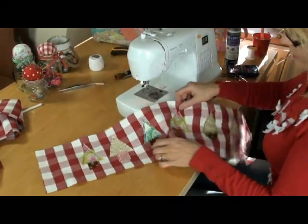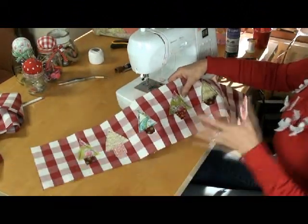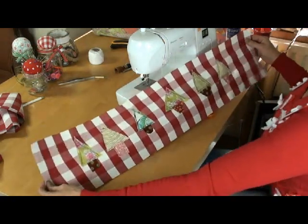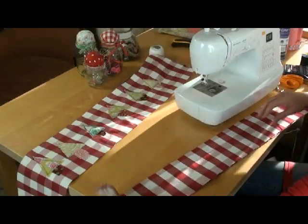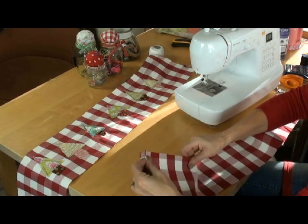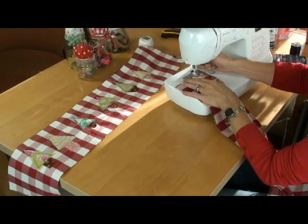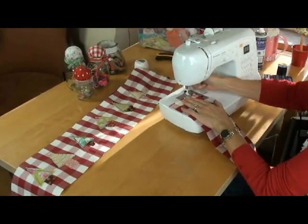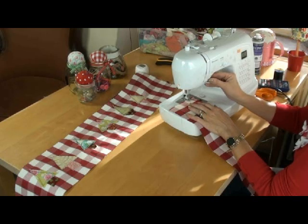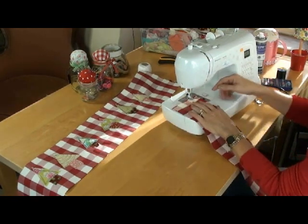I could, if I wanted to, now go over and sew a few little buttons or sequins and really jazz those trees up. I might do that later but I want to get on to showing you how to put the back of the draft excluder together. I've put the regular standard foot back on again.